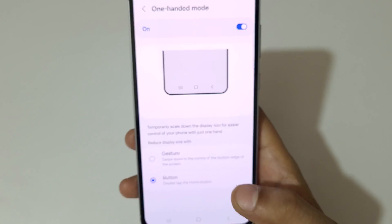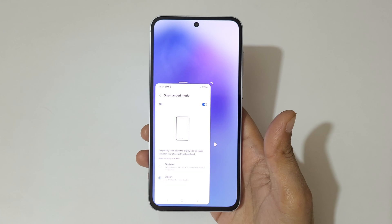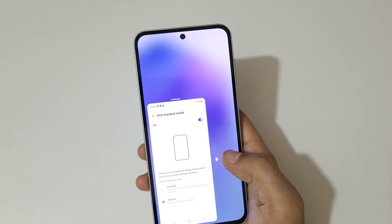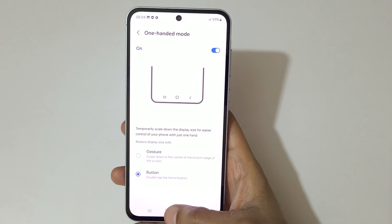The second method is Button. Double-tap the home button to go into one-handed mode — like this, you can see. Tap here to move it left and right, and tap outside to again go into full screen mode.